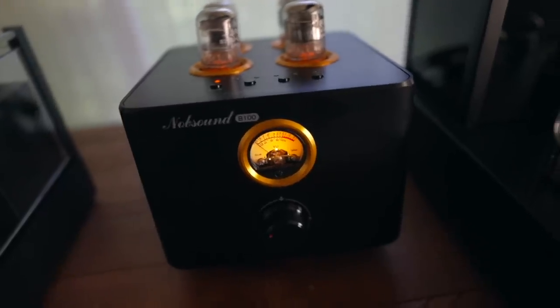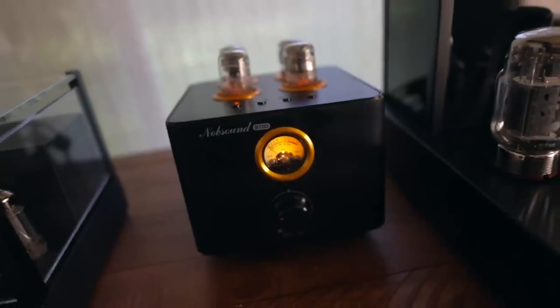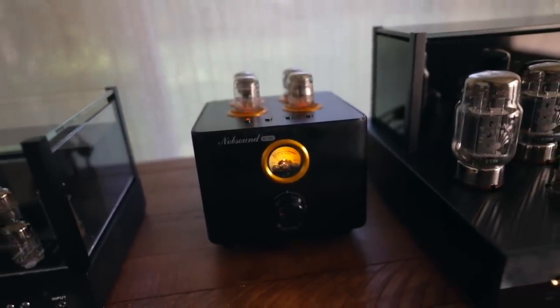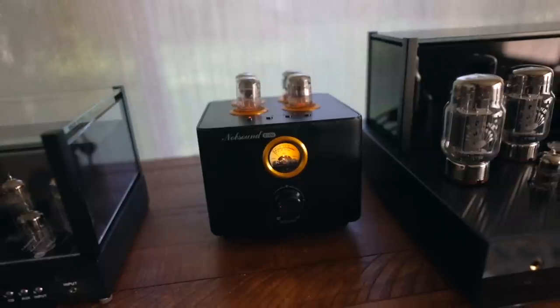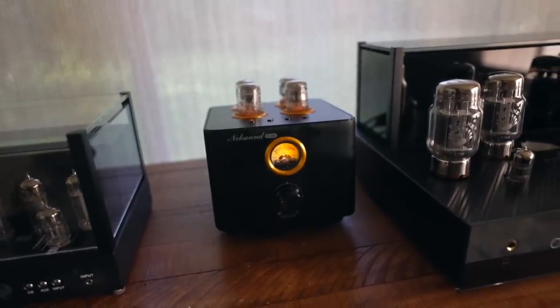When they asked me if I wanted to review it, I checked out the link and I was like, there's no way this is going to sound good. I told myself I'd get a pair of $300 speakers to test it with and it might make a decent little system, but I assumed — and I was prejudging, which I shouldn't do — I assumed it was going to be hissy, flat-sounding, noisy, just not very good.